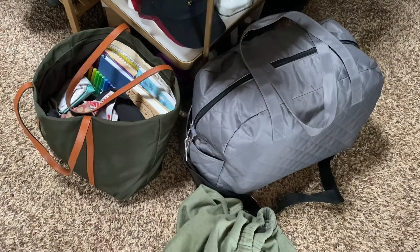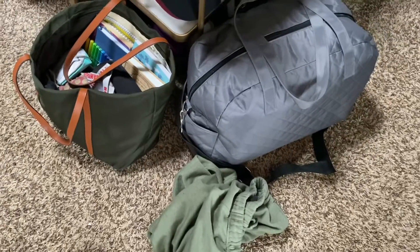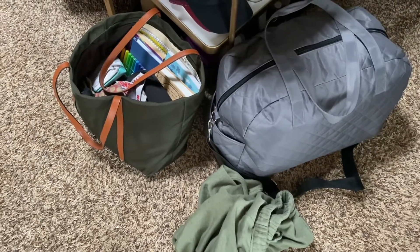First things first, I need to unpack my bags from my boyfriend's. So let's get started on that.